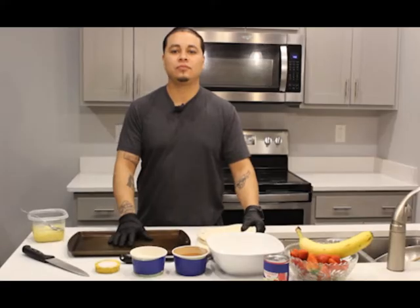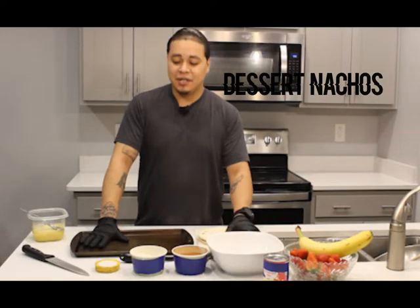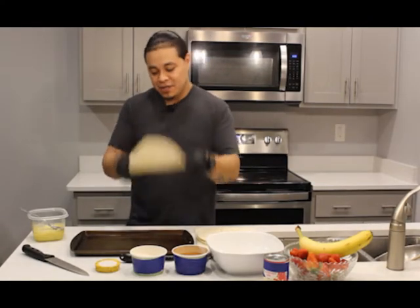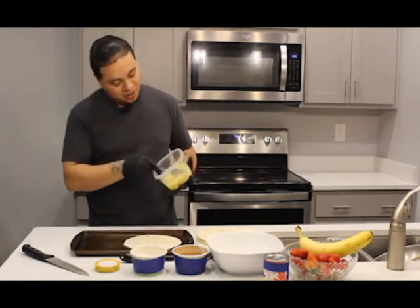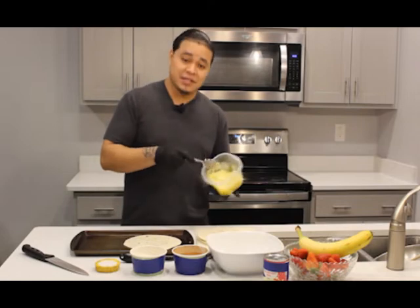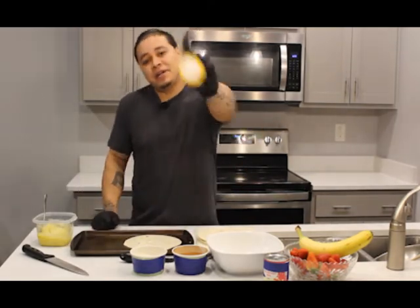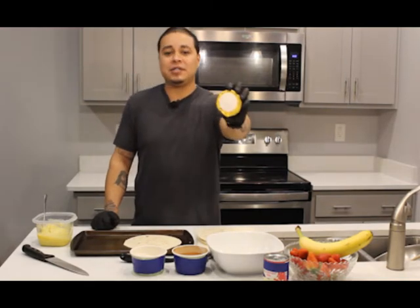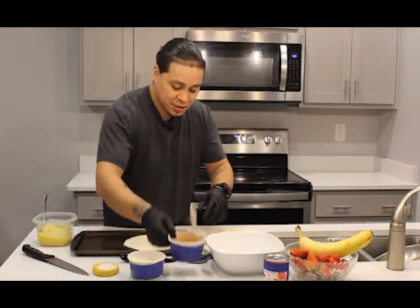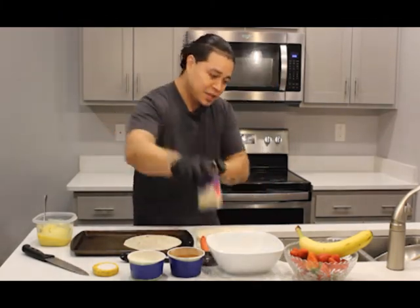Alright guys, now we're going to make some dessert nachos. What are dessert nachos, you ask? You're going to need some flour tortillas, butter — THC butter of course — about seven grams of good cannabis, about a pound of butter, some chocolate, some sugar, some cinnamon, a pizza cutter, some condensed milk, and some banana and strawberry.